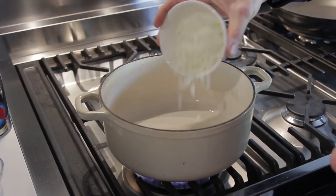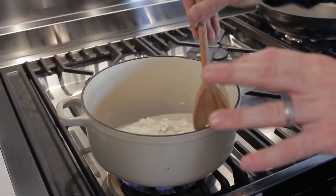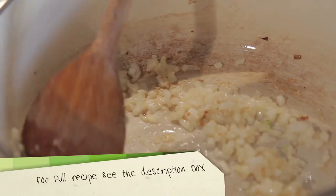Turn the heat on and get some olive oil in a heavy base pan. When the oil is hot, add some chopped onion and fry that gently for about five minutes. When the onions are soft and start to go a little bit golden, add the garlic, and then just fry the garlic for a couple of minutes.